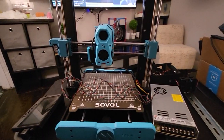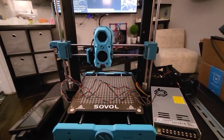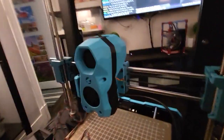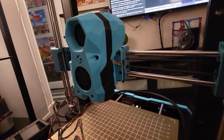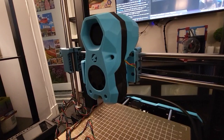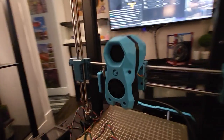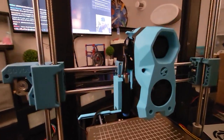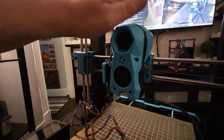Because the stock extruder has one of those extended rods that goes through the end with a little dial wheel, I've printed out a new holder for the StealthBurner Clockwork 2 mount that mounts onto the existing — I guess they call it a slide box — on the SV06 carriage.